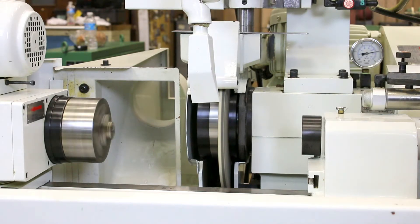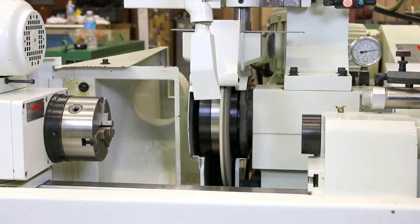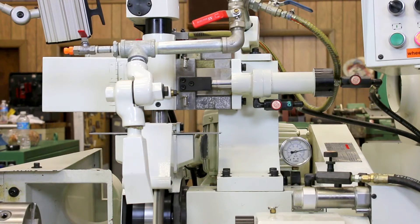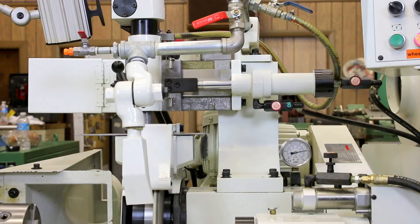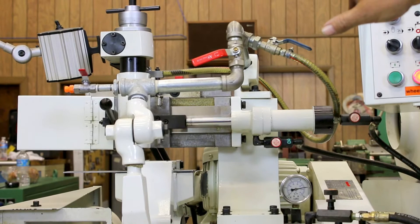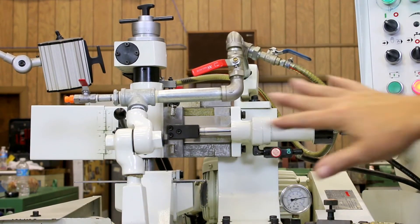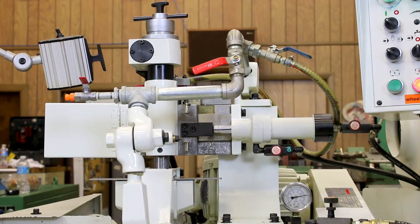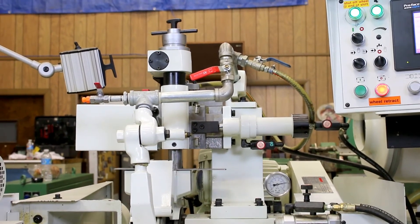There's also a dress program put in here so that the grinding wheel can be dressed after so many parts. If you notice, the dresser is currently going over the wheel — we must have reached that number of parts and it's dressing the wheel. The stylus or diamond was automatically advanced down a couple of tenths, or whatever value you have set for the program. At the end of the cycle the dresser comes back across the wheel, and the in-feed hand wheel is advanced the same amount that you took off with the diamond for compensation.